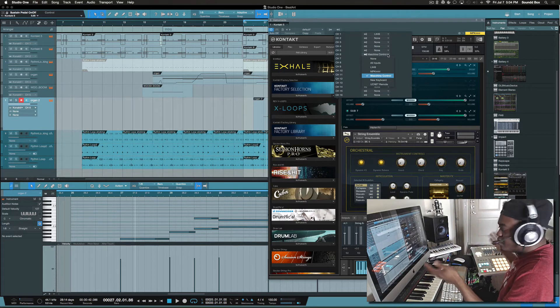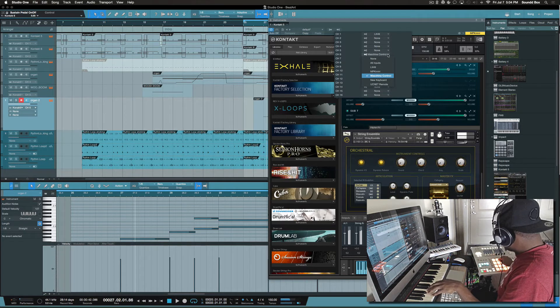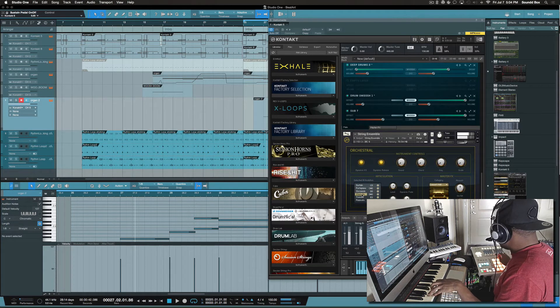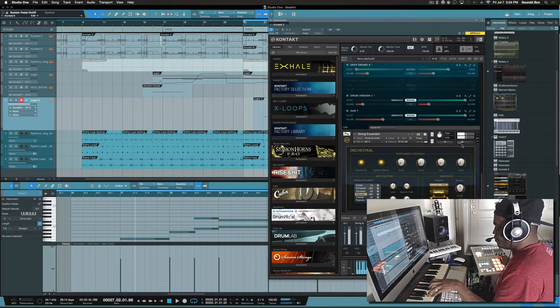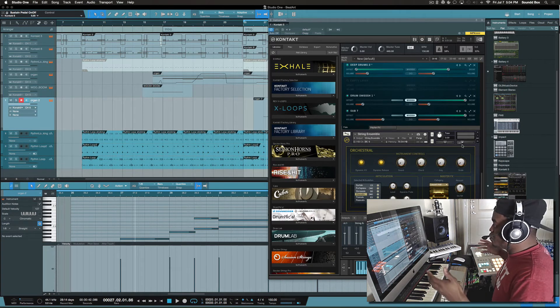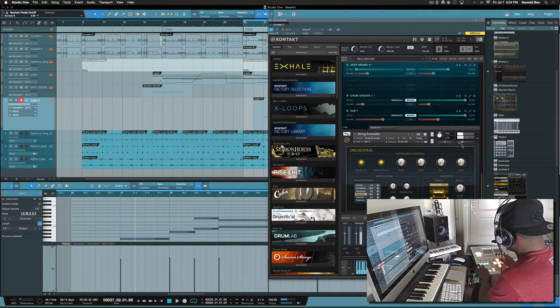As you can hear, it's triggering the strings by itself. Let's go to staccato and make it sound a little bit better. You saw me do two things at once — the piano on one device and the strings triggered by the Maschine.